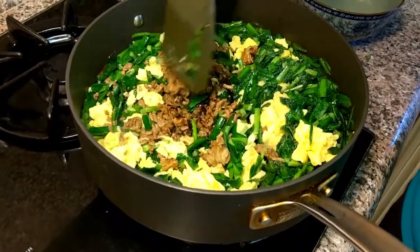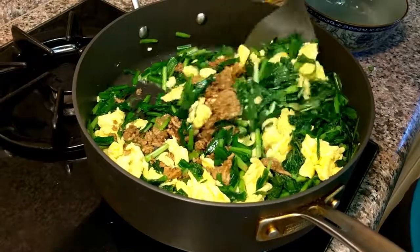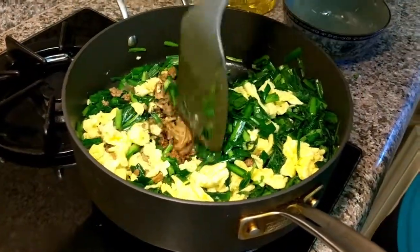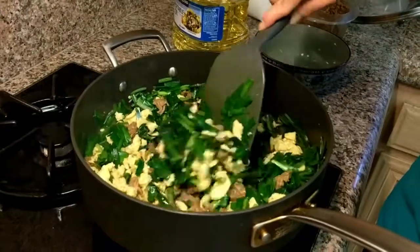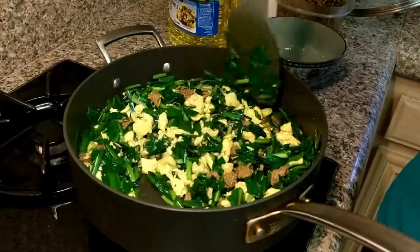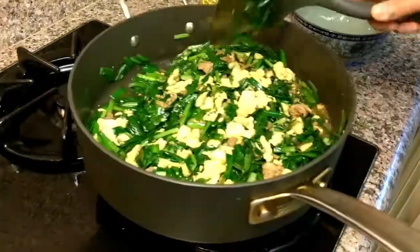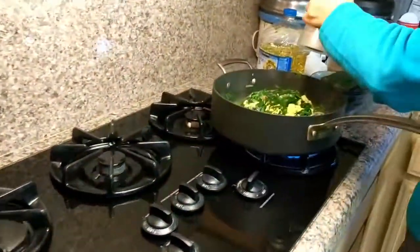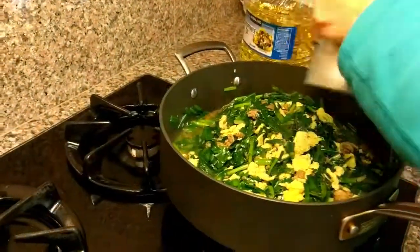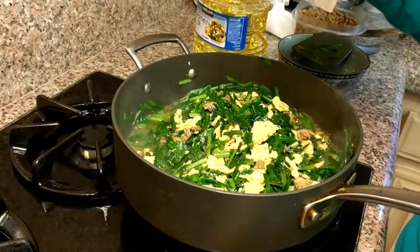Just mix it up for another couple of minutes and that's the dish. Mix it up for about a minute or two and this dish is done. You can add some ground pepper or not — I'll grind some fresh pepper in there. Smells good. And that's it.